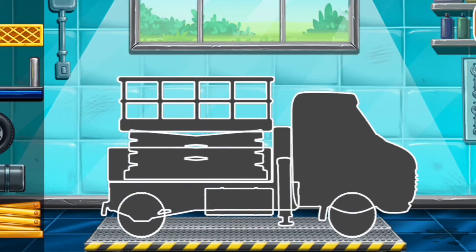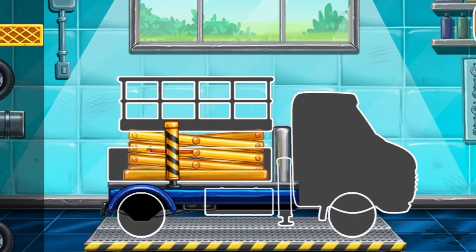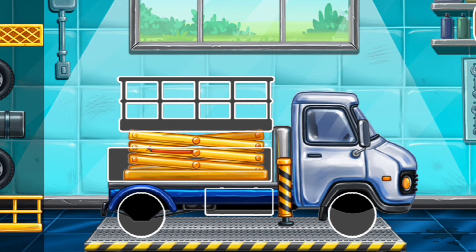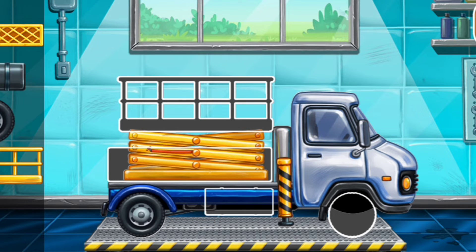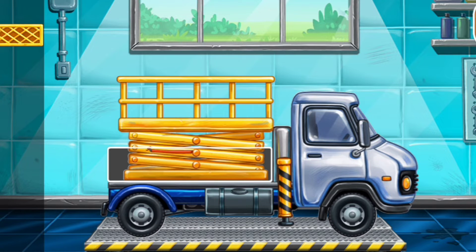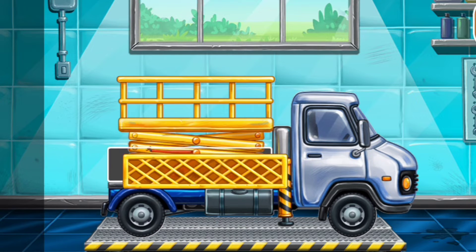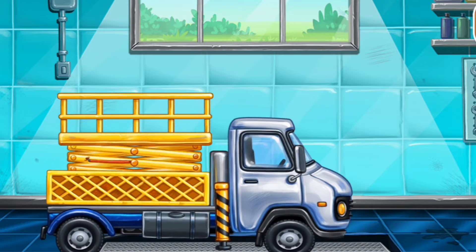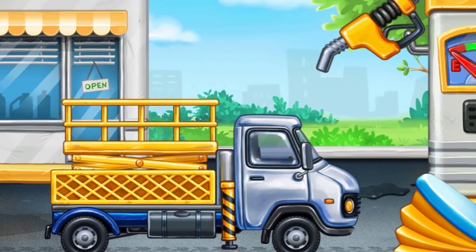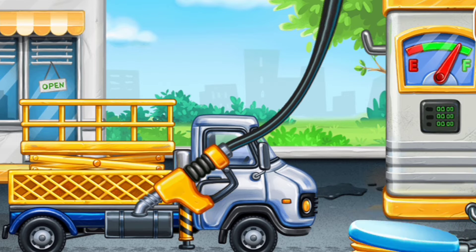First, we need to assemble. Bucket lift. You are doing really great. First, we have to fill it. Bucket lift. Pump. Amazing.